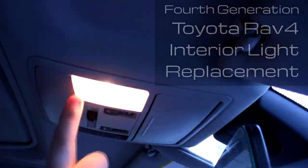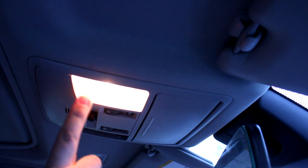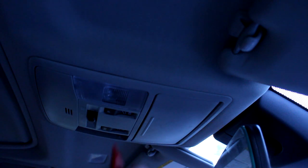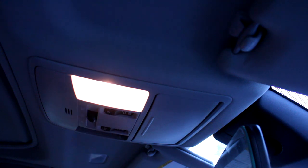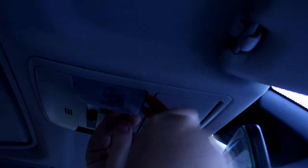Let's start with the map lights up front. You'll notice that in order to turn this on it pivots around this area here — you can't press here to turn it on, but here it does work. The points where it's going to grab on are here and here, so we want to put our trim removal tool in there. Let's turn it on because it's going to snap into place, and turn it off.